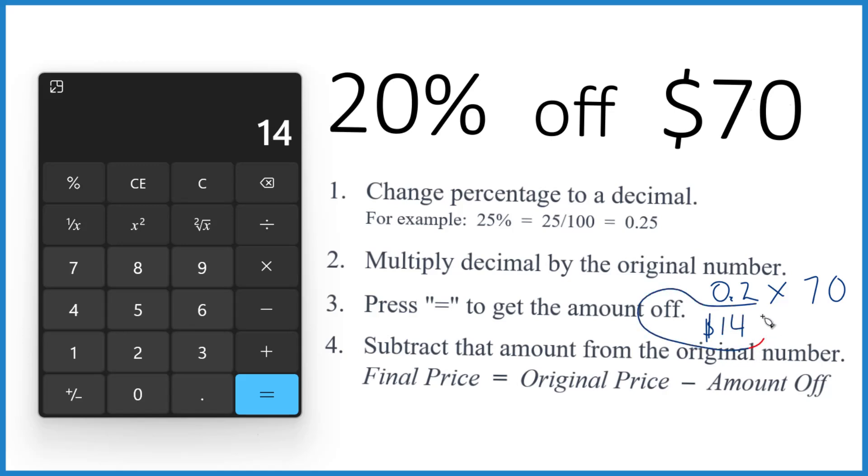So that's how much off you're getting of the 70. If you want to know the final price, you take the original — that's the $70 — and you minus by how much you got off, which was 14. 70 minus 14 is 56. So you're going to pay $56 instead of $70.